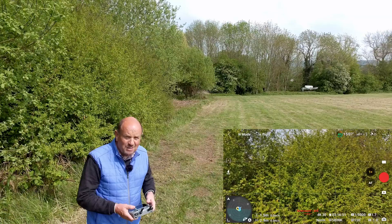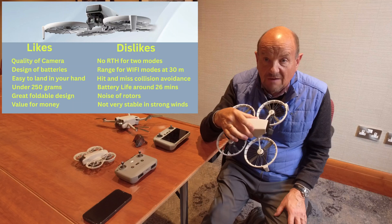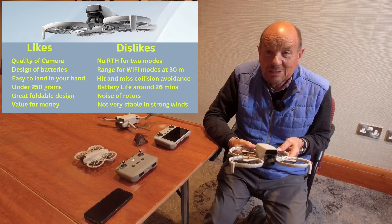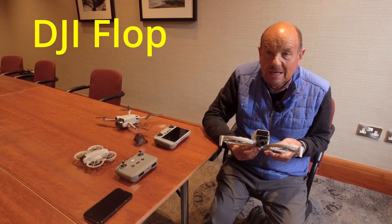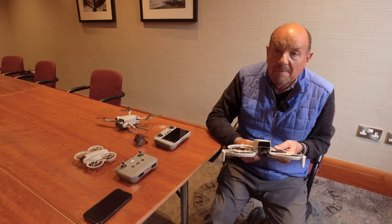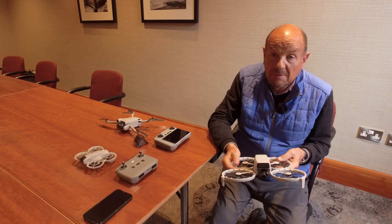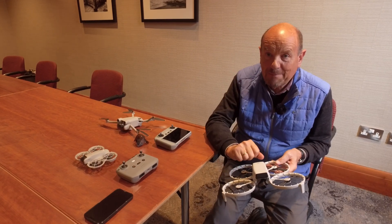In conclusion, after 14 weeks of flying in all sorts of conditions, my gut feeling is that it's more of a flop than a flip. If you're spending £650 or more, go for the Mini 4 Pro — the benchmark drone — for a couple of hundred pounds more, or buy a Mini 3 Pro second-hand for about the same money. I hope that helps. Happy flying.